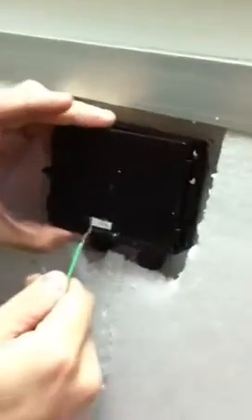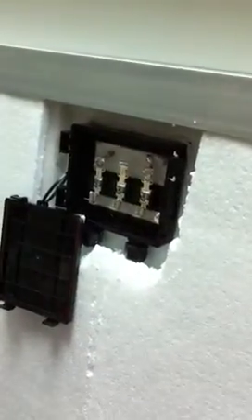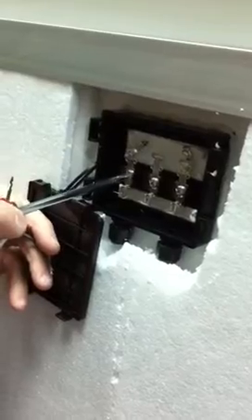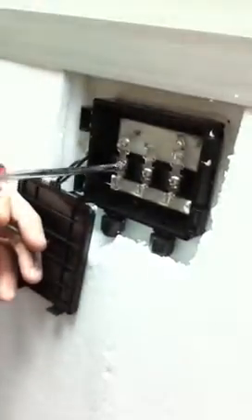As you can see from the box, negative is on the left and positive is on the right. We take the negative wire — the wire should be crimped. Once crimped, we take a Phillips head screwdriver and open up the first screw hole on the negative terminal.